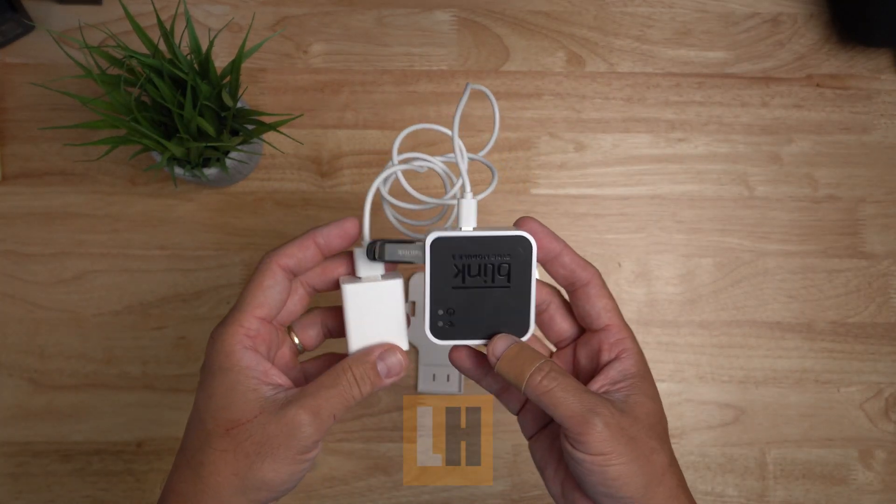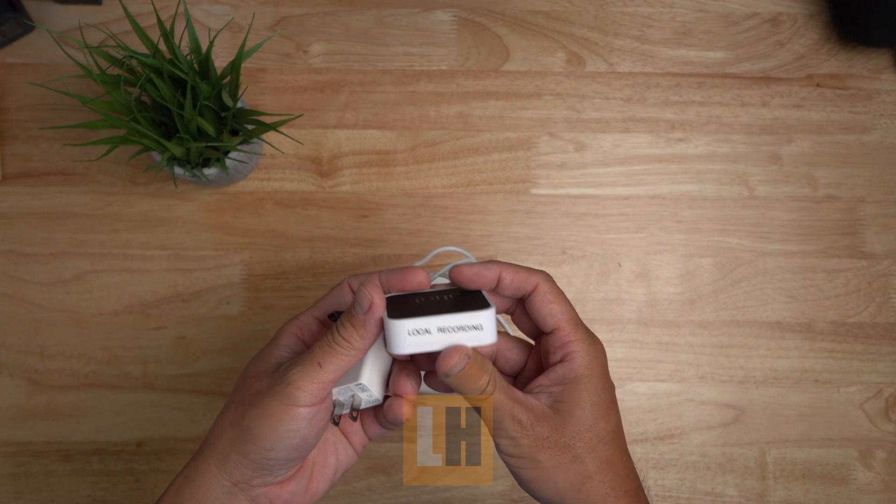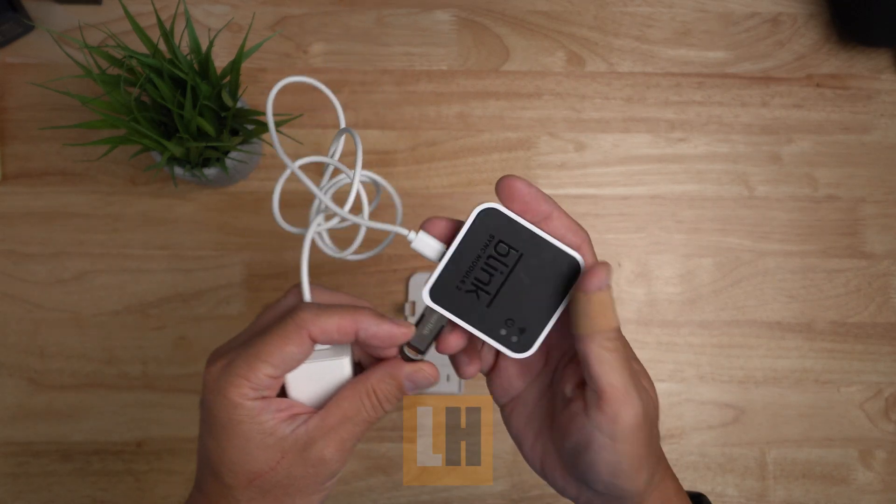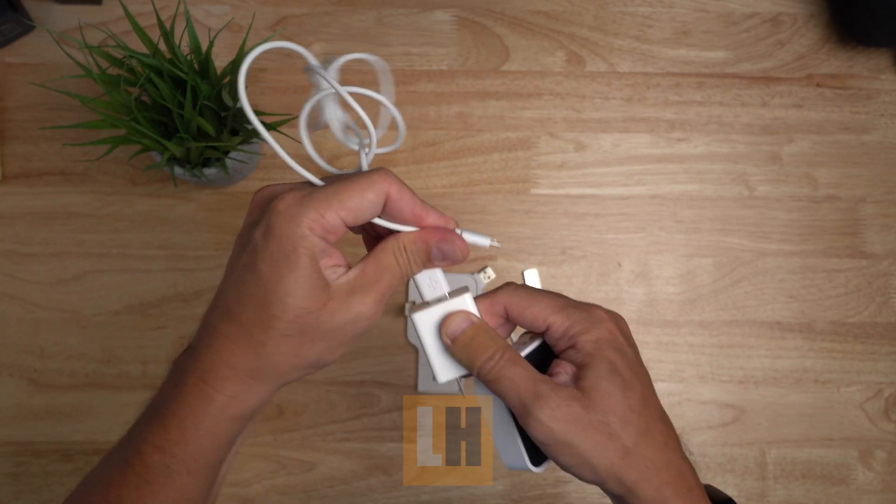This is my Blink Sync Module 2 as it comes, and this one I set up for local recording — that's why I already have a thumb drive here. Let's remove the cable; we are not using this anymore.